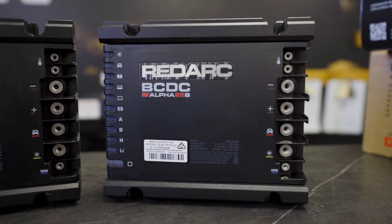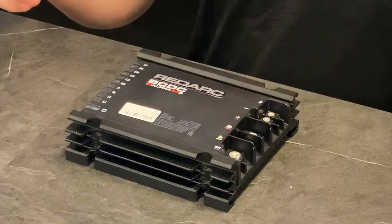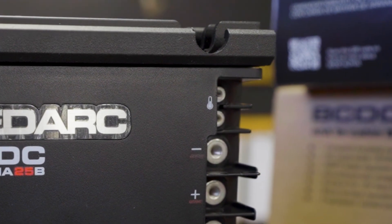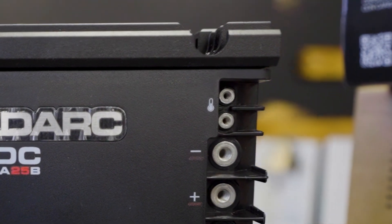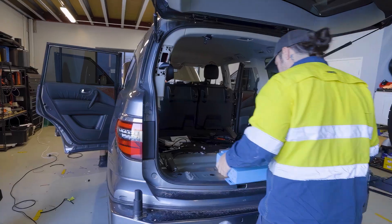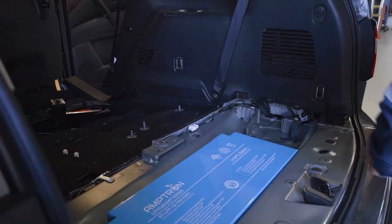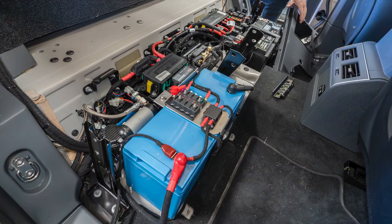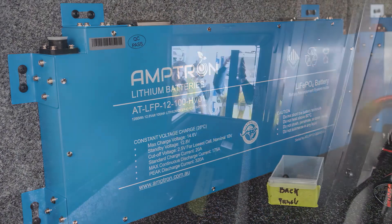They've got a new feature — a temperature sensor at the top. Something new for the BCDC Alpha range is a temperature sensor that you connect directly to your battery to monitor. It can detect exactly what temperature the battery is at and compensate the charge accordingly. So if you have a lithium battery in a heated profile, this can detect that and make sure it won't charge the battery before it gets above zero degrees — because lithium batteries cannot be charged below zero degrees, otherwise they will catch fire.